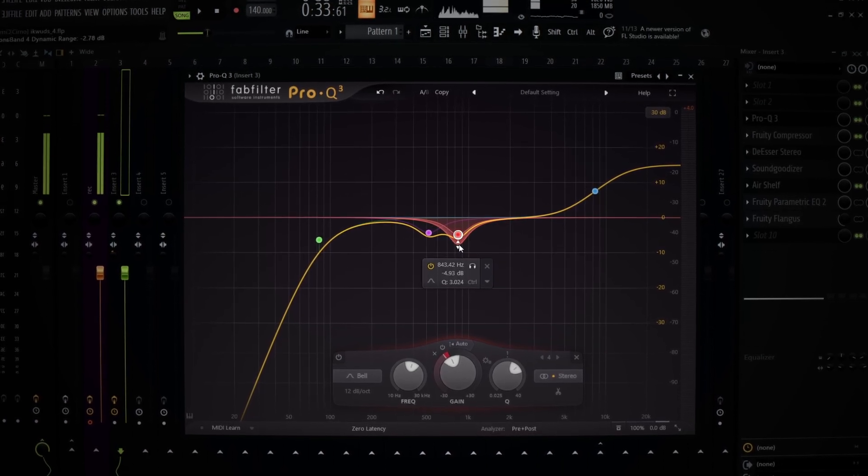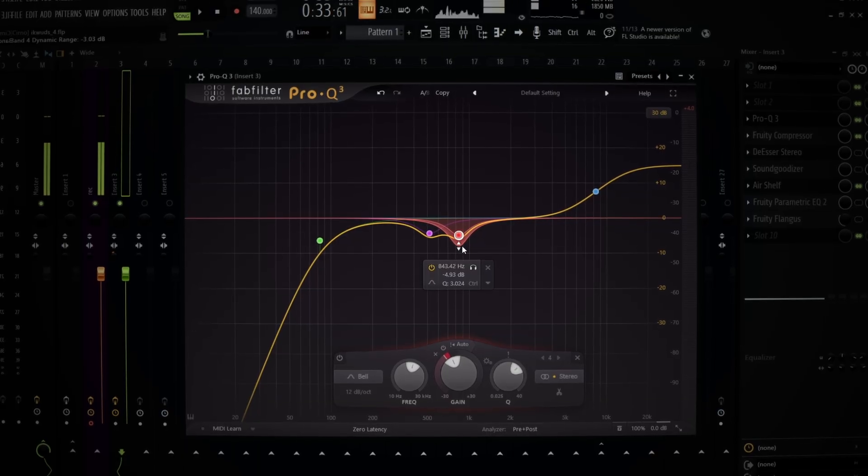You don't got to overly dynamic it. Just drag it down a little — you don't even got to drag it hella down, but you can just to see the differences.